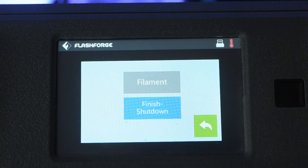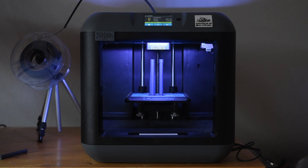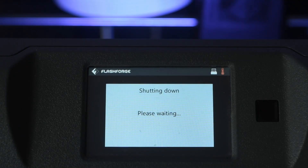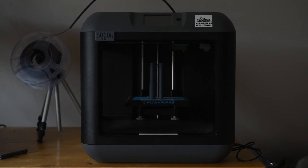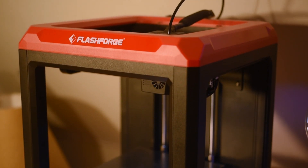The third thing I would like to have on the Finder 3 is the automatic turn-off function. This is a very useful function that lets the printer turn off automatically when the print is finished, which is especially useful for longer prints. In this way, the printer won't be left on standby during the night. With that said, you should never leave your printer unattended. The lack of a dedicated on button might have something to do with the Finder 3 not having this function.